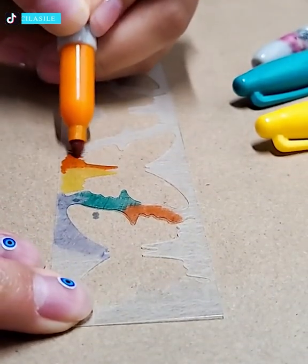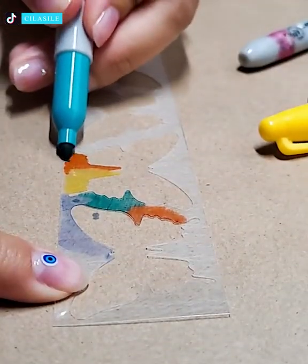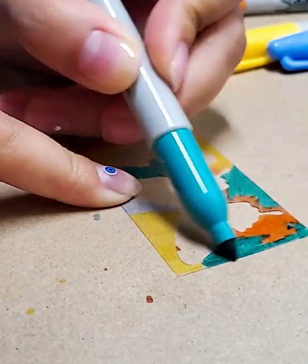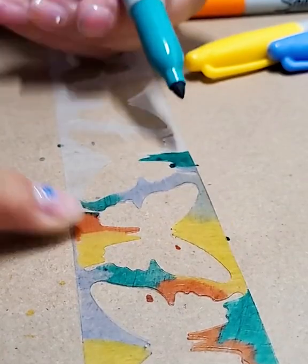A truly exquisite earring out of plastic that's heated up and colored, shaped in the form of butterflies. It takes talent and attention to detail without a doubt.